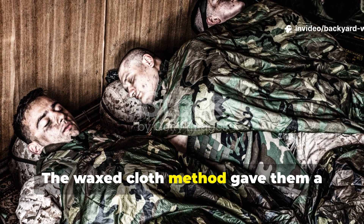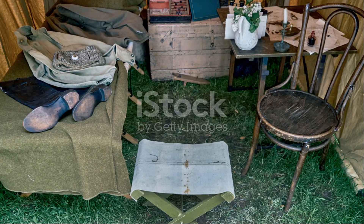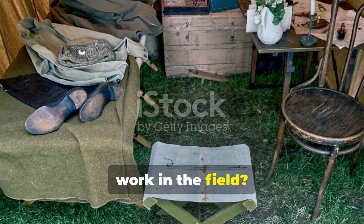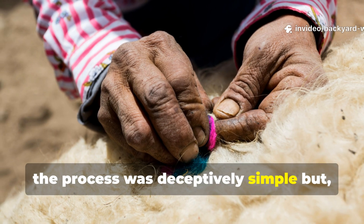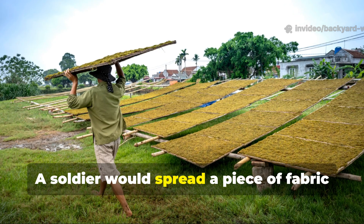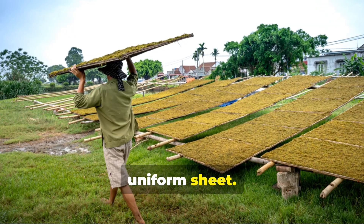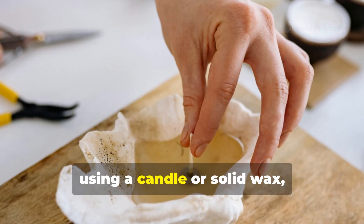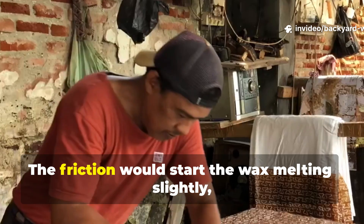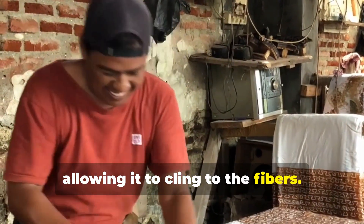The waxed cloth method gave them a fighting chance. So how did it actually work in the field? The process was deceptively simple but brilliantly effective. A soldier would spread a piece of fabric flat — anything from a poncho to an old uniform sheet. Then, using a candle or solid wax, they'd rub it thoroughly across the entire surface. The friction would start the wax melting slightly, allowing it to cling to the fibres.